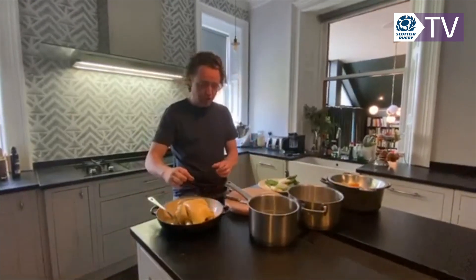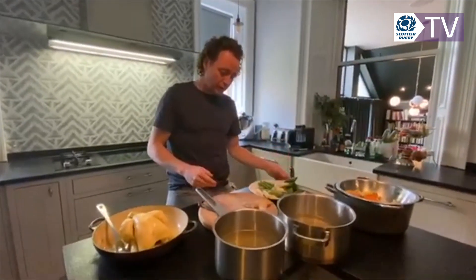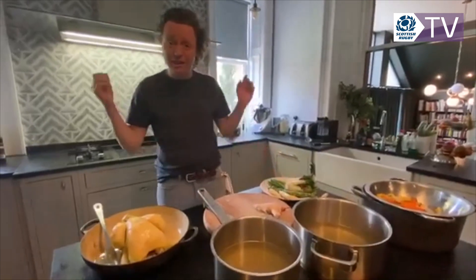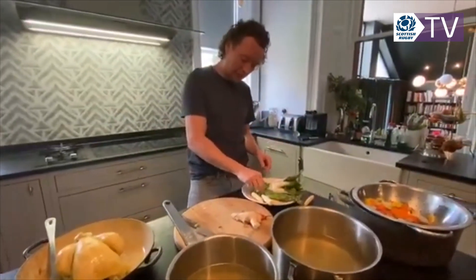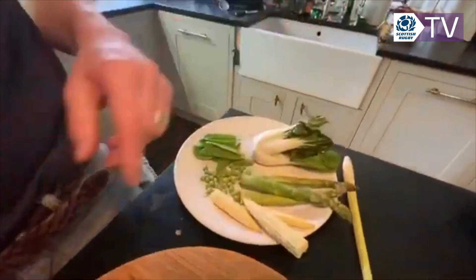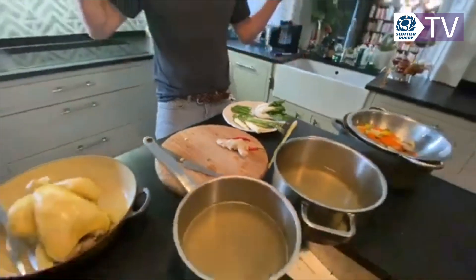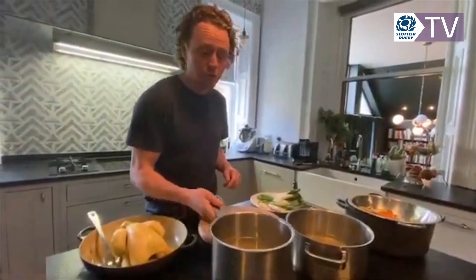We're going to pull half the meat off the chicken. Once I've got the stock to where I want it, I'll throw in some noodles and cook them. I've also got some spring veg — spring has finally arrived! I've got peas, asparagus, pak choy, and mangetout. We're going to put in a little bit of chilli, ginger, and coriander with the chicken in the broth, and finish with a bit of soy sauce as well. It'll be delicious.